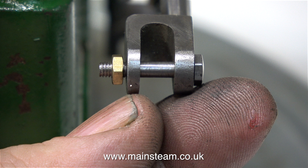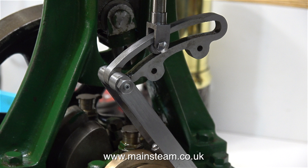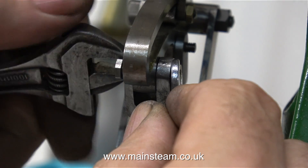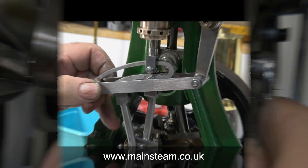Here's one of the pins that I made, and as I said earlier it is too long. There isn't much clearance between the assembly that moves the expansion link and the expansion link pins. So what I had to do is grind off a little bit of the end, and also due to lack of clearance I'm using a very shallow nut.